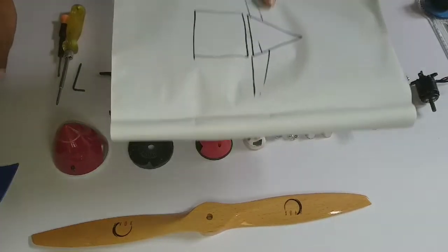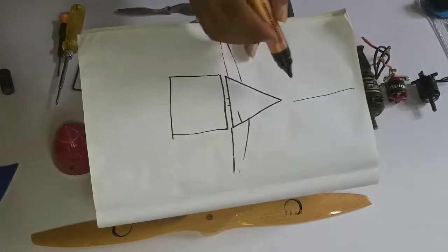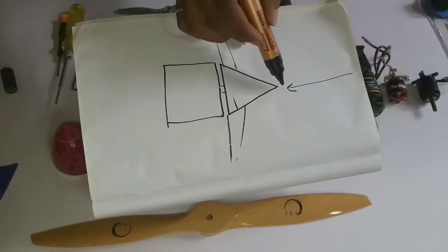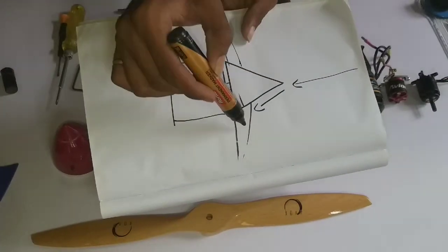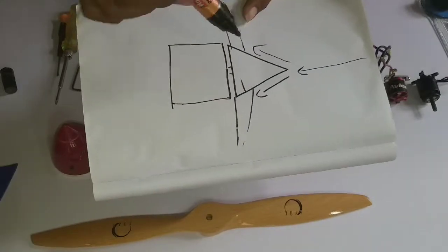Let's talk about the basic principle of how a spinner works. When air comes in, it hits the spinner and diverges outward toward the propeller. This means you are actually increasing the efficiency of the propeller.